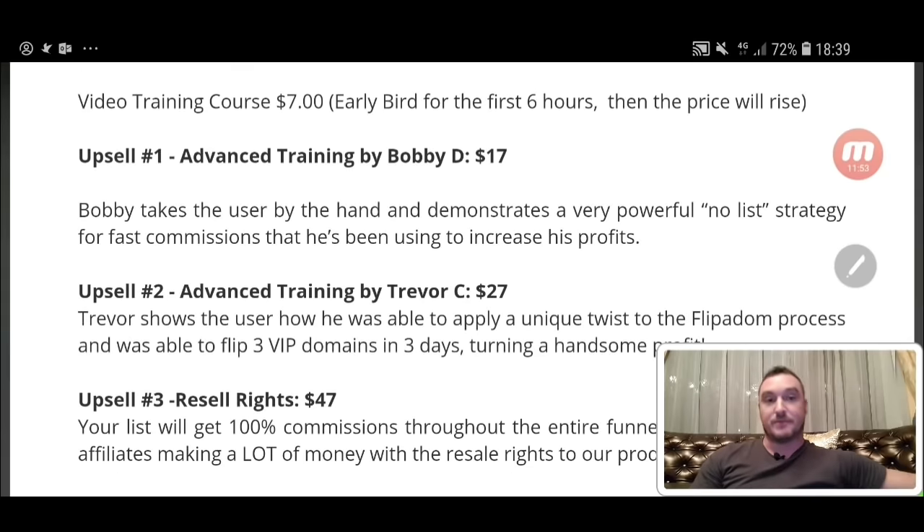Today's the 14th of May 2017. This is going to go live at 11 a.m. Eastern Standard Time, so get in there as early as you can. That early bird pricing of seven dollars is going to be there for the first six hours; after that the price is going to start going up. Upsell number one is the advanced training by Bobby D — this is $17. In this upsell, Bobby takes you by the hand and demonstrates a very powerful no-list strategy for fast commissions that he's been using to increase his profits.